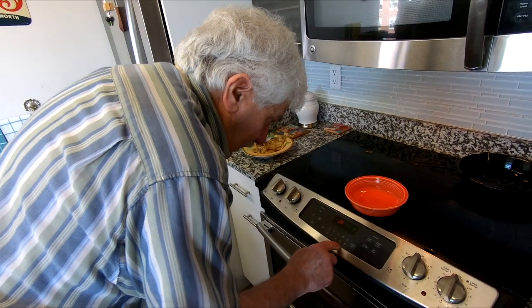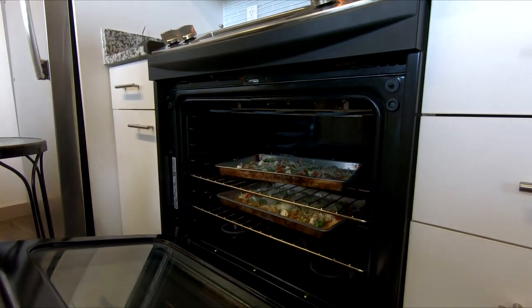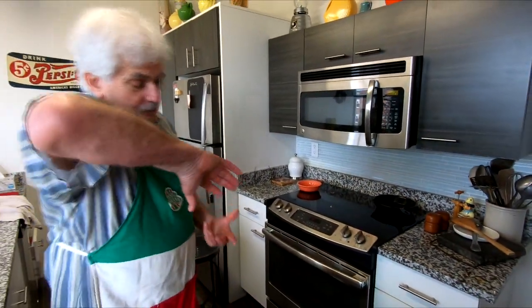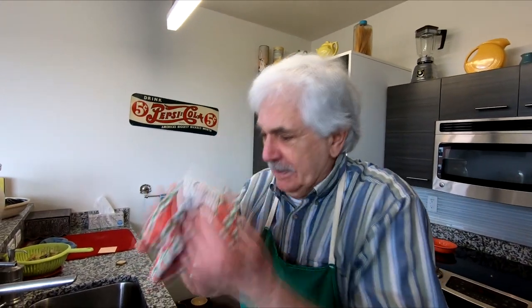Baking at about 350. All right, now we wait about a half hour. Then we turn them and flip them. Come over here — we've got to let the dough rise in the pans.